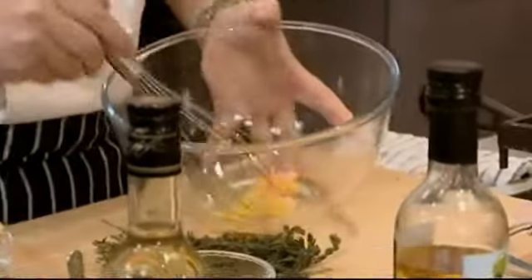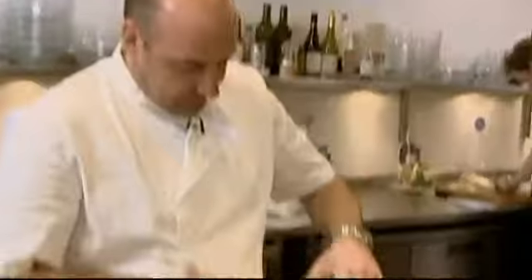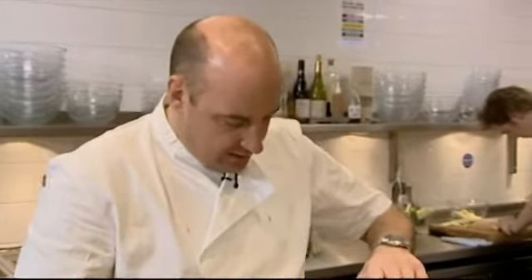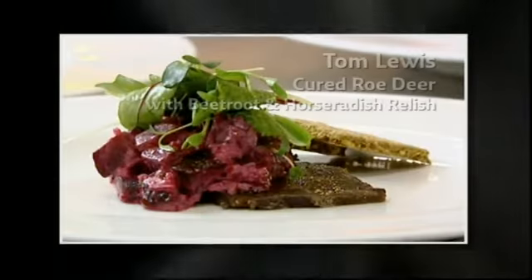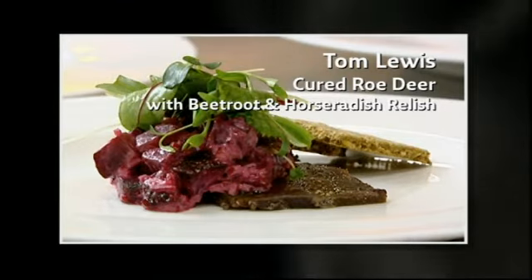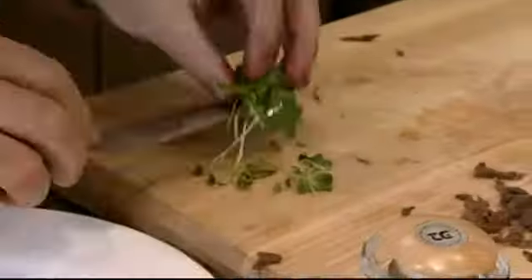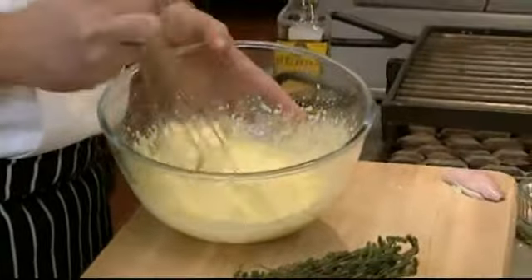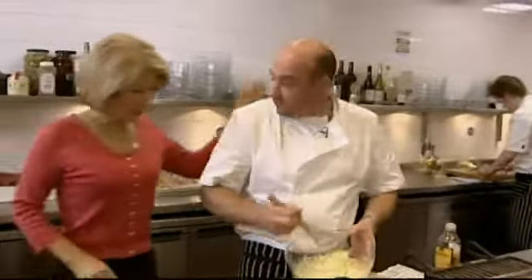Across the worktop, country house chef Tom Lewis is making a mayonnaise. It's the base for a horseradish and beetroot sauce to complement his starter of cured roe deer. All the ingredients come from close to home. Horseradish is a great British thing, beetroot he's got loads of in the garden, and roe deer is just a little bit sweeter than red deer - perfect for a starter.